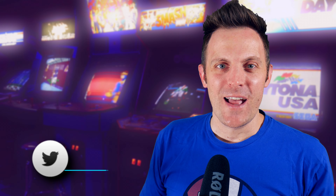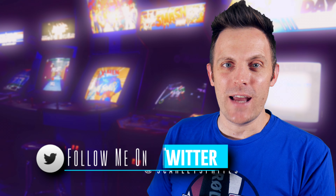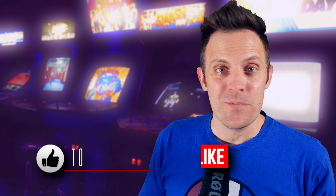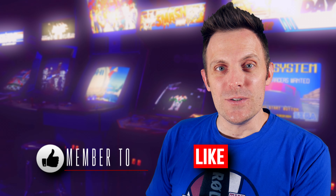Hey guys, welcome back to Scarlet Sprites. I thought we'd take a look at the Taito Vuelix Diamond Orange today. I know a few people saw me post that I had picked that up a few weeks ago, and I really just haven't had the time to go over it, so I'll kind of informally do that today.